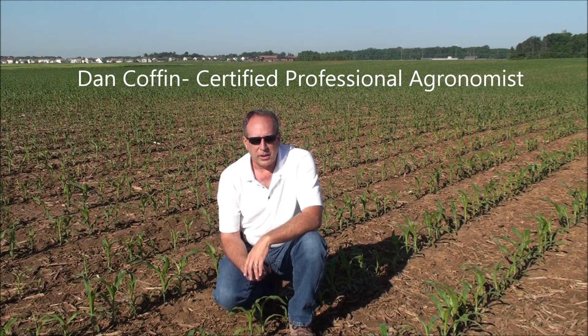So why should I consider using a microbial package like Environoc 401, microbes and stimulants for my young crop? Well, first and foremost, improved nutrient release and cycling for a V1 to V5 plant.